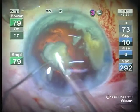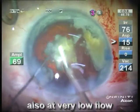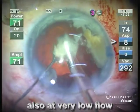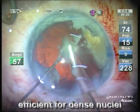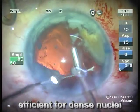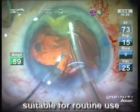This is achieved at very low flow settings of a maximum of 15 cc per minute. Although its efficiency is much more pronounced in dense nuclei, it is also suitable for routine use.